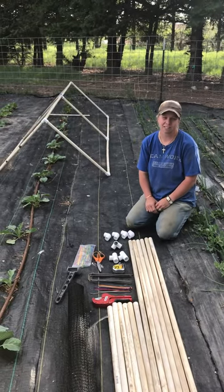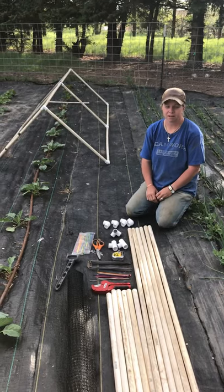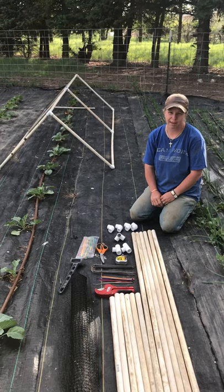Hi and welcome back. This is Cindy from Getzloff Garden and Farm Fresh Eggs. Today we're going to talk about how to make a netted cabbage cage to protect from the invasive cabbage moth.